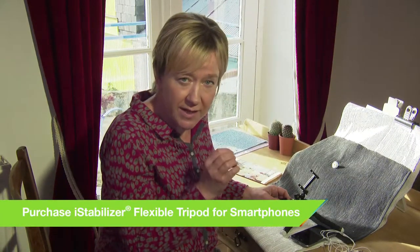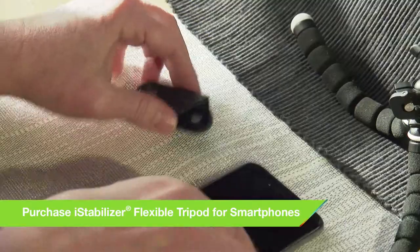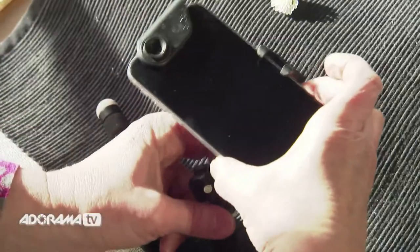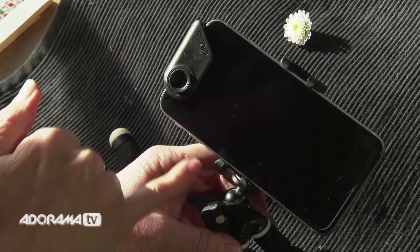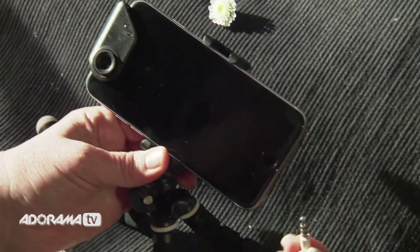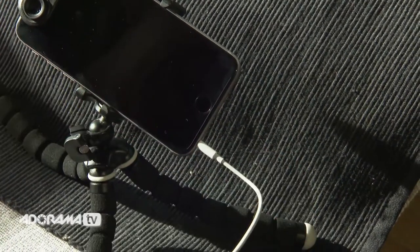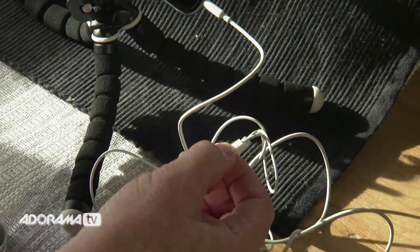With macro photography, it's really easy to get blurred shots because we're so close up. Just pop the lens onto the phone, then snap the camera into the mount. Watch out for those little shutter buttons getting caught. You can also pop the iPhone earphones into the socket and use them as a remote shutter if you're not using your timer — either will do.